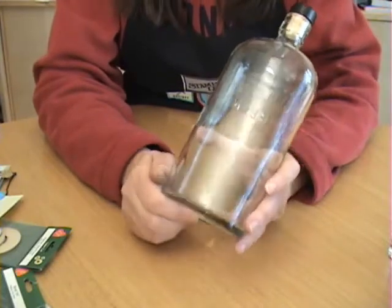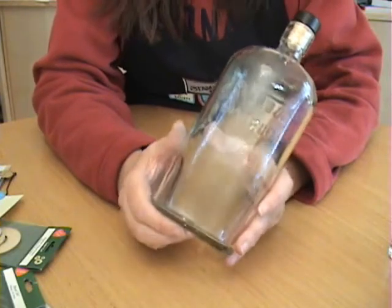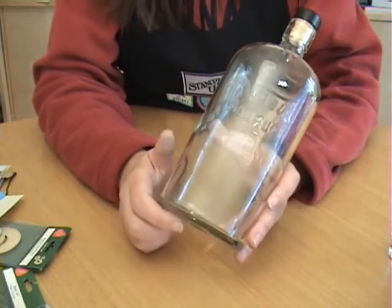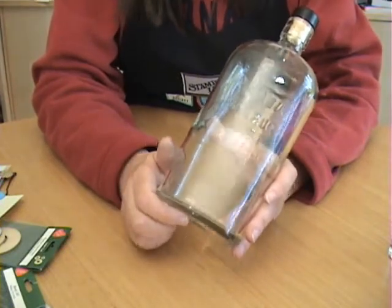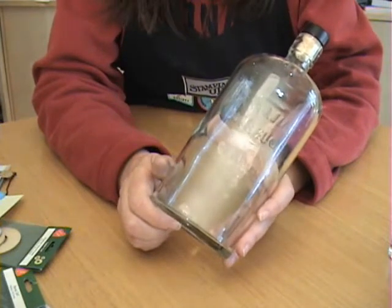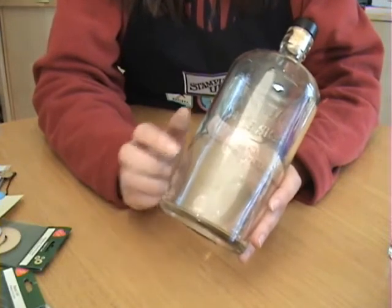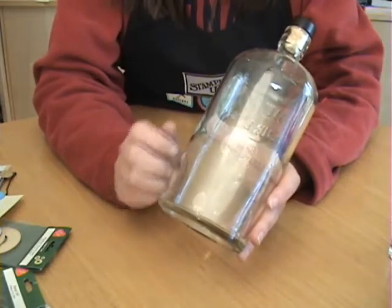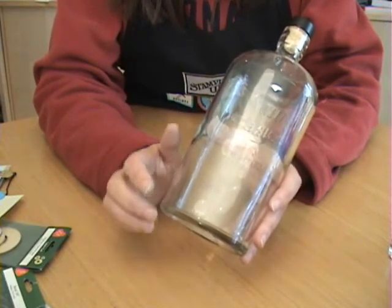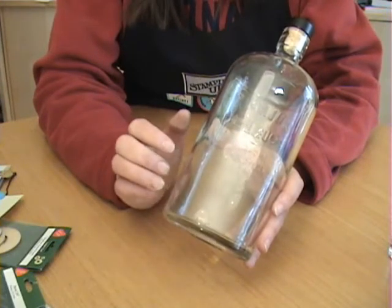Something else to keep in mind when you're embossing on glass: because glass retains temperature for so long, it will take a little longer than with other projects to actually get your embossing powder to melt, so be very patient. Also, do not use thick embossing powder on glass. Because the glass takes so long to warm up, the thick embossing powder tends to blow off before it has a chance to melt. So use regular weight embossing powder, make sure your glass is clean, and do not use thin glass.